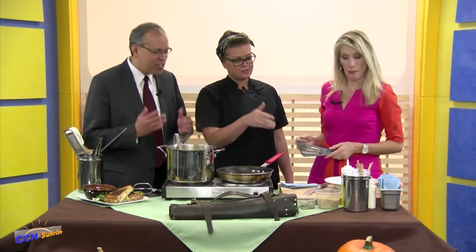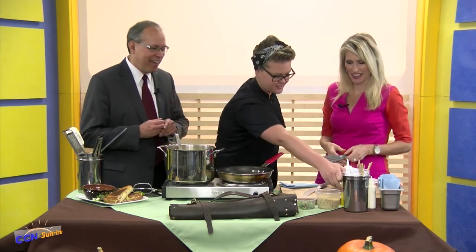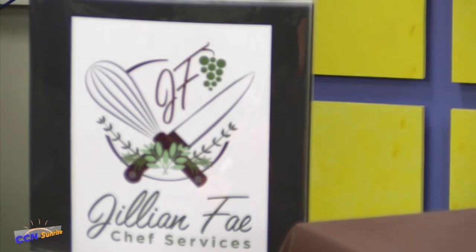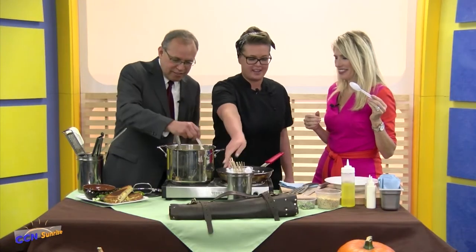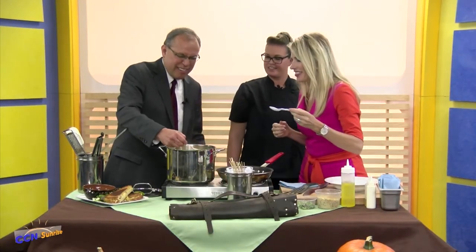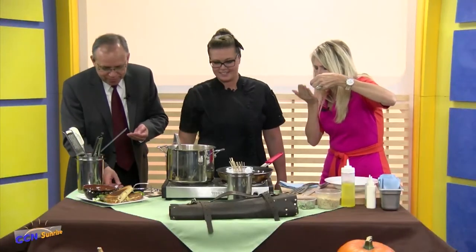I also do events. This smells fantastic — I have tasting spoons, you guys have to try. Go right in. It's marvelous! It is marvelous. Very good — I could lick my hand off.